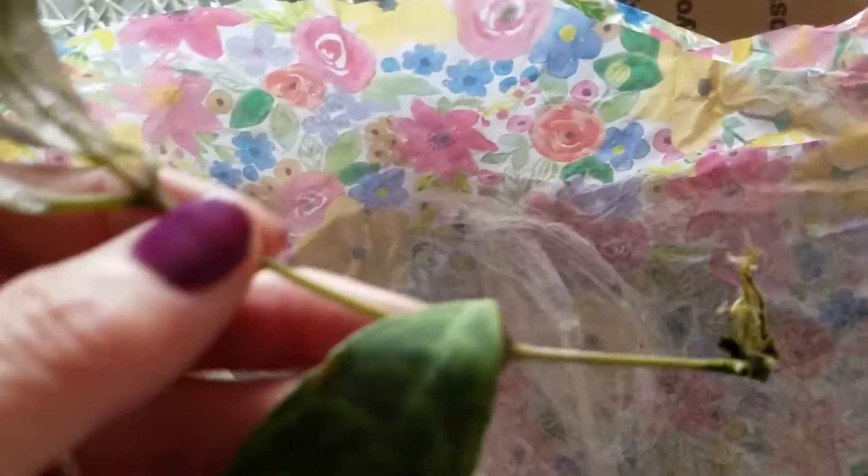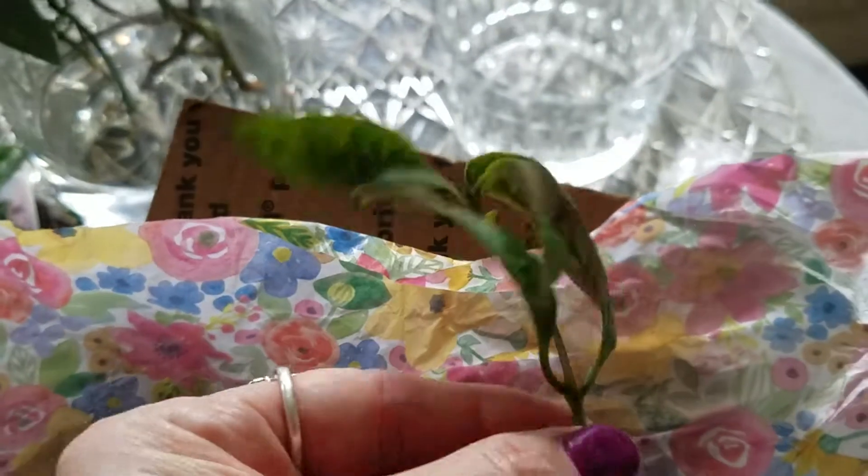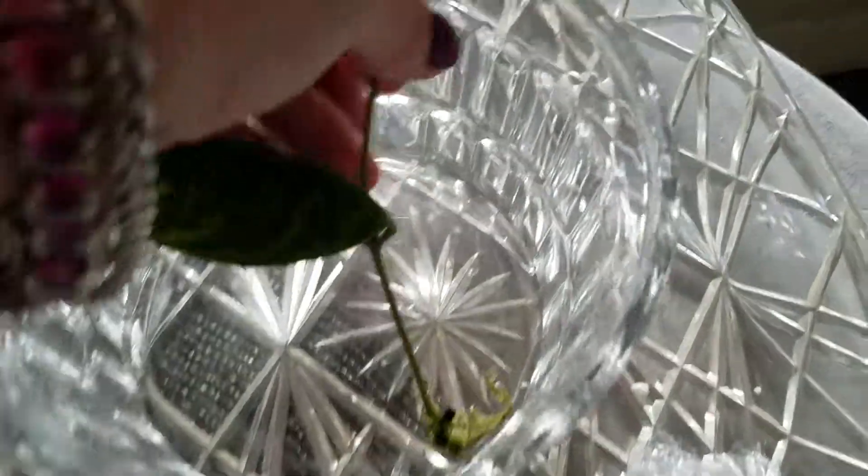And see the roots? I wonder how long it took Suzette for it to get roots. It's so pretty. It feels like it's a little wilted, but I think that's from the heat, not from drying out. So I'm going to put this one down in that water.